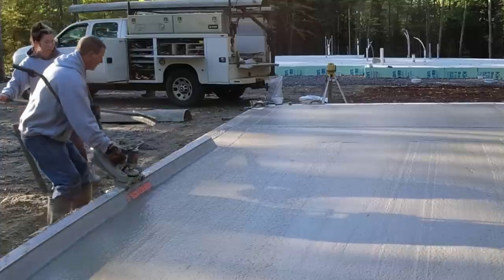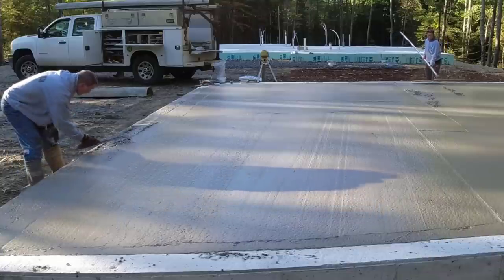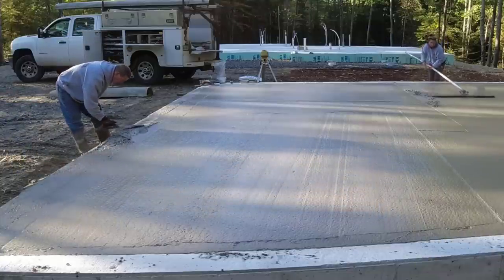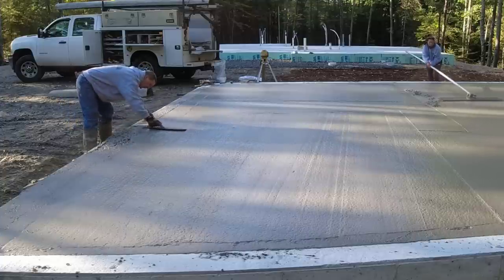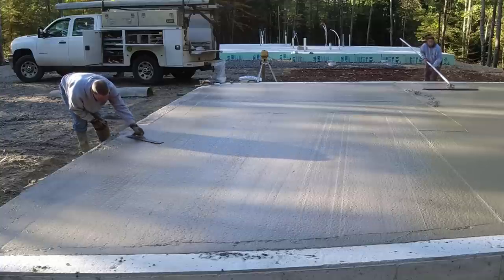That's what we like to see right there. That's the hard part done basically — getting the concrete dumped out of the chute, getting it spread around, and getting it screeded is the hard part. Bull floating is pretty easy in my opinion once you learn how to do it. It's probably one of the easiest parts of doing concrete.